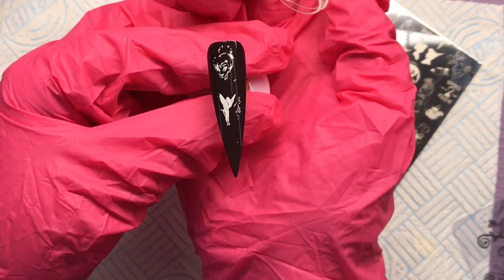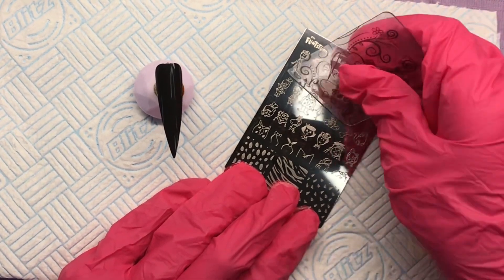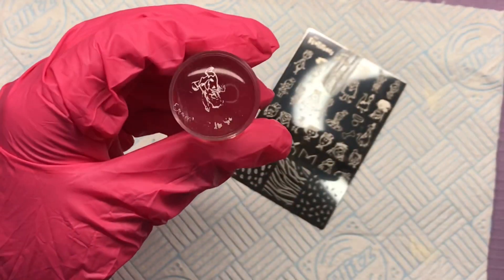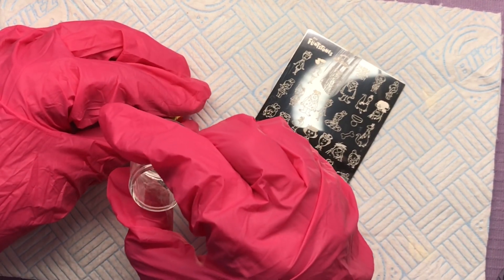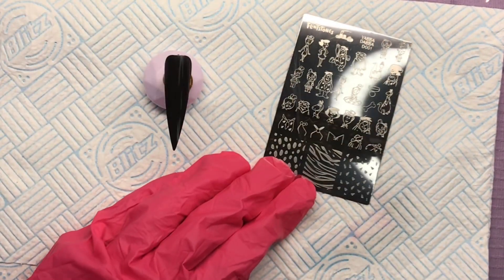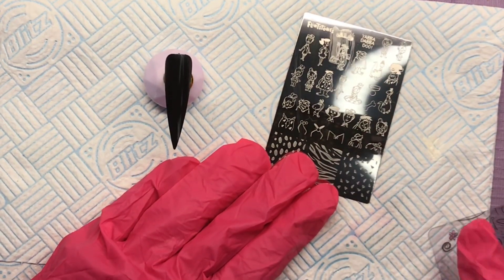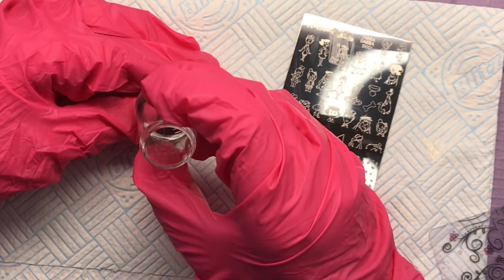Do they pick up? Yes they do. Do they transfer like a dream? Are they perfect? No, guys, they're not. If you're looking for a highly polished perfect stamping plate, this isn't it — I'm not gonna lie about it. They don't have the high finish on the edges or the high quality smooth etching on the plate. Some of them are rough, some of them are really quite rough, you can feel it. I want this to be a true review for you guys.